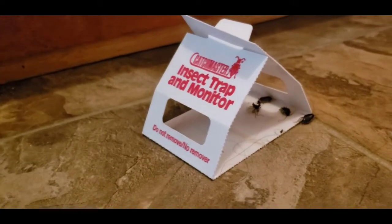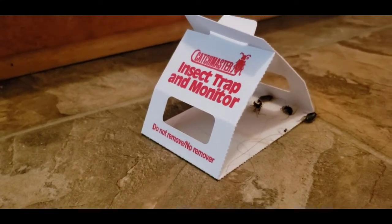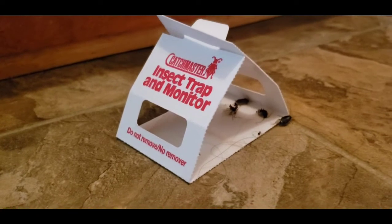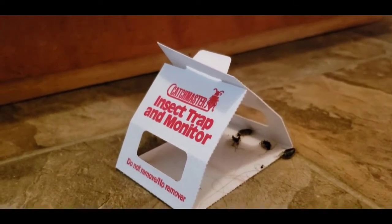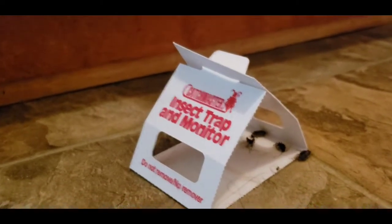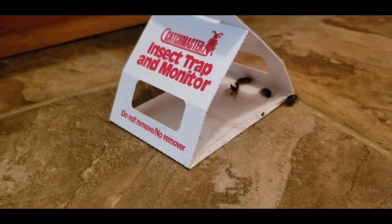This is really disgusting. I called the office but they are closed, so I'll have to do it myself. I bought a product for it, so I'm going to take care of it.